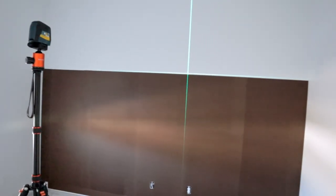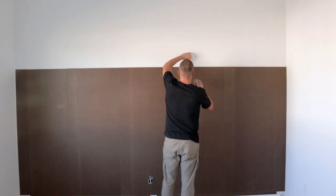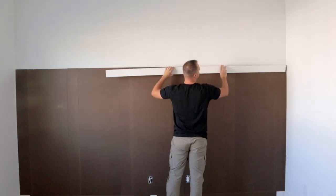I wasn't too particular about the masonite staying perfectly on-line because I knew I was putting a board over the top. So after it was up, I used a handy laser level to find my perfect line, then marked out my stud locations and put up my first board.